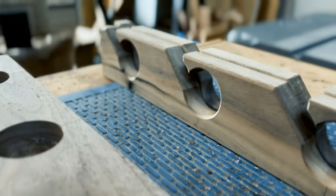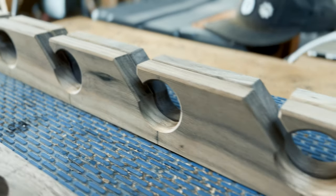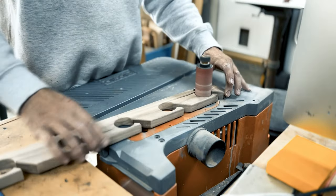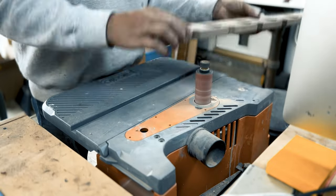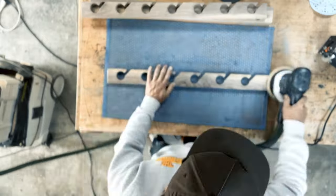There's one more touch of detail I like to add, and that is to sand the inside of each pole hole. We're putting nice rods on these racks, so I like to take the extra time to make sure that the rod rack will not only display the poles, but it'll take care of them as well. And yes, it's sanding time again.